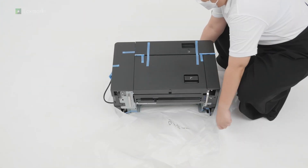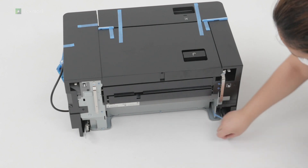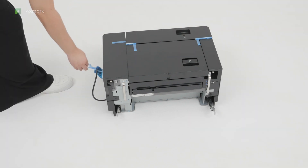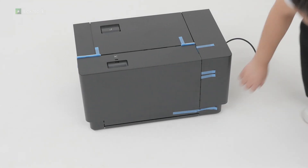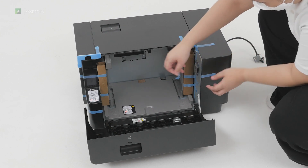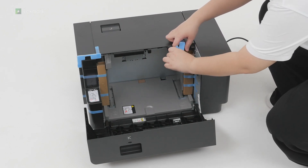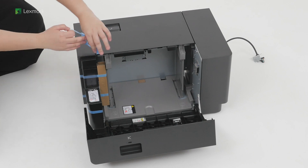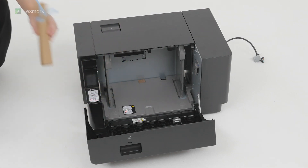Remove the plastic cover and then remove the pieces of tape around the tray. Open door K. Continue removing the pieces of tape inside the tray. Close door K.